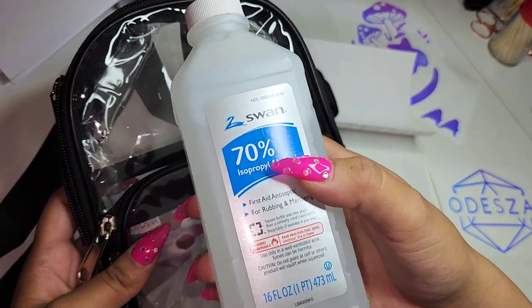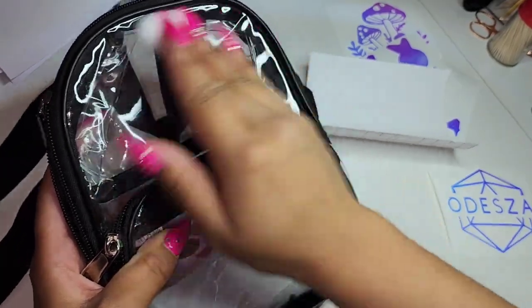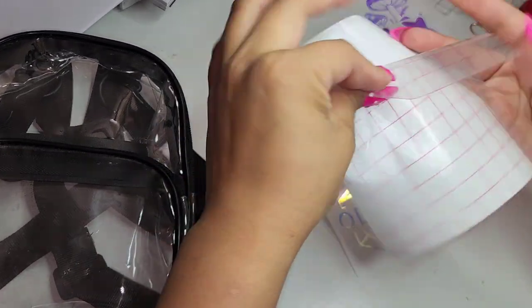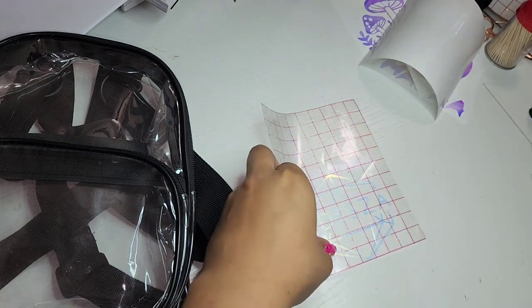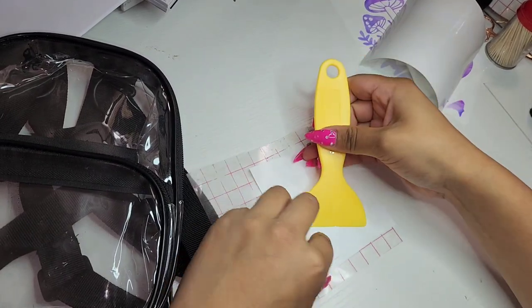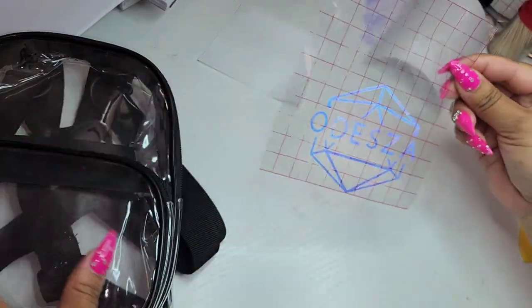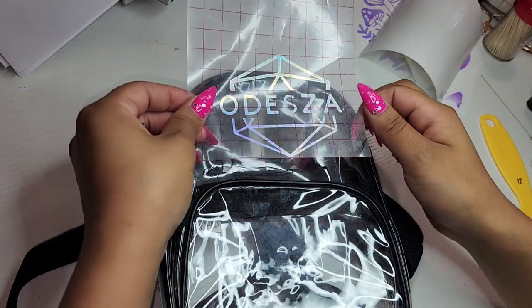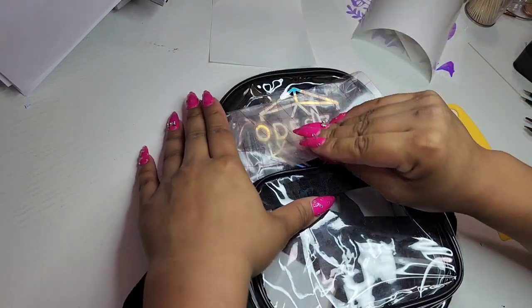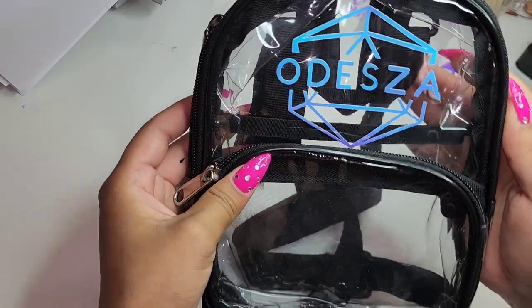To prep my backpack, all I'm going to do is just take some isopropyl alcohol and just a little cotton ball, and then wipe the front right where our vinyl is going to go. And so now we're just going to grab some transfer tape and then place it right in the middle. After this we're just going to repeat the same steps for the rest of the backpacks.